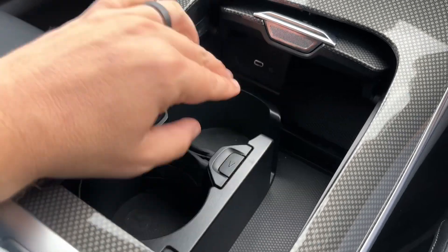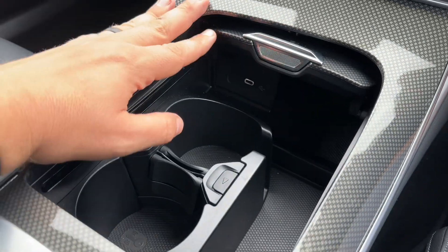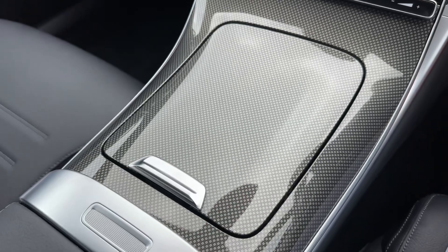Within this centre section we have two cupholders, a USB-C input, and plenty of storage. You can close that over should you wish to.